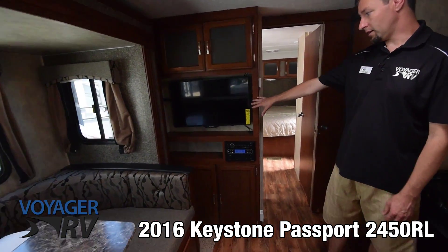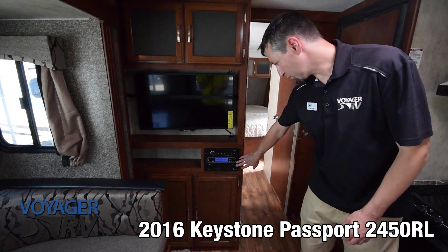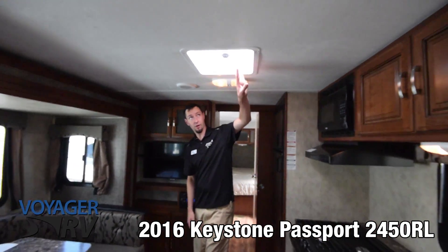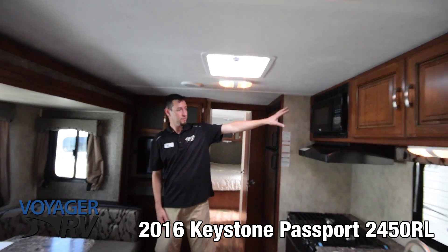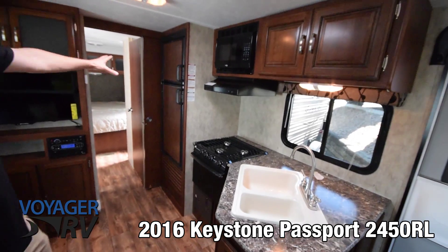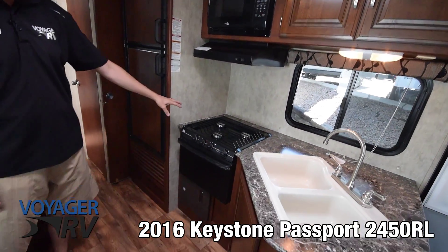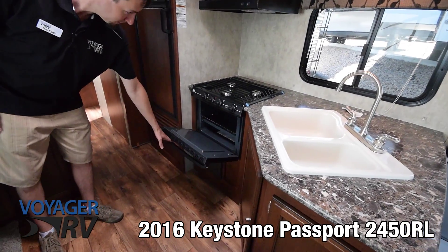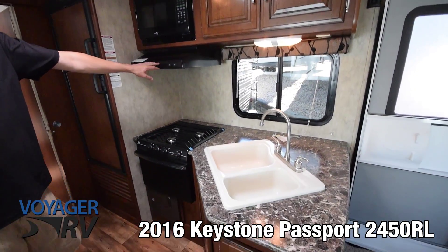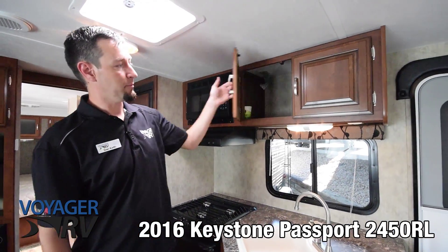This unit does come with the HD LED TV. Your stereo here is Bluetooth compatible with a DVD player. You've got one of your vents here right over the kitchen area. You've got a nice Dometic fridge-freezer combo, a three-burner gas range with oven, your microwave and range hood with a built-in fan and light, and some extra storage up above the sink.